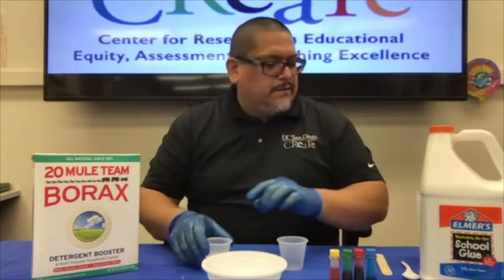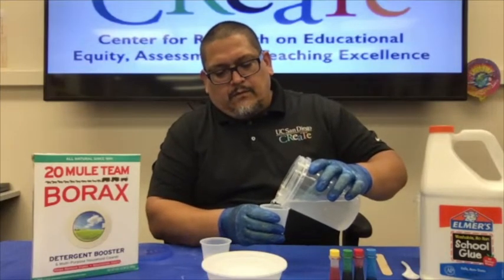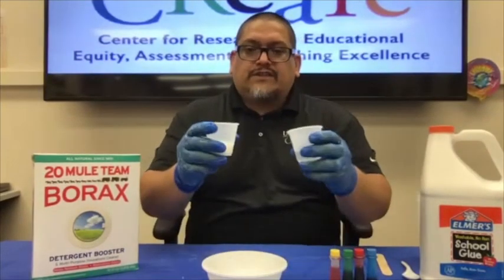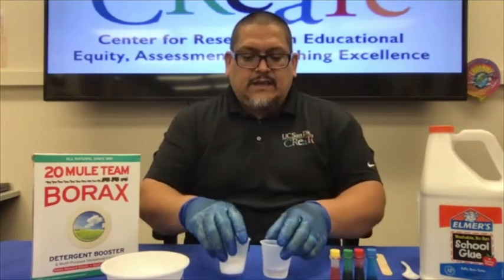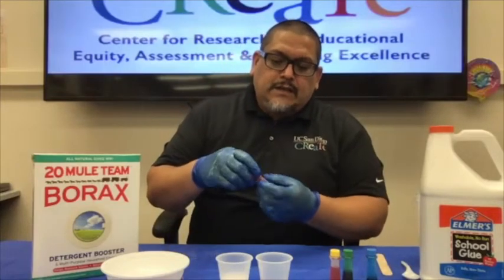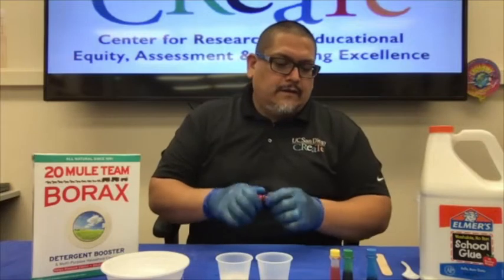I'll keep the glue in the cup for now, and I personally like to use a little less than one part of the borax solution — you'll see why in a moment. Now we're going to choose a color. We have a green one here, so let's go with a red one this time. It's best to add the color to the watered-down glue — about five drops of food coloring — then mix the color into the glue.